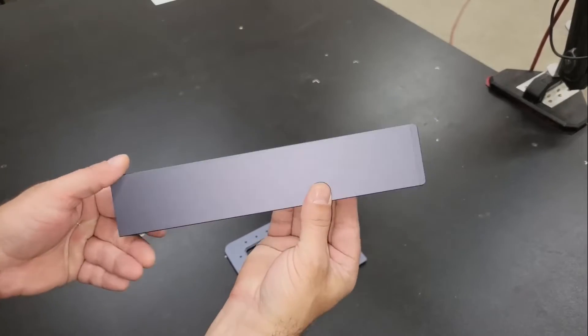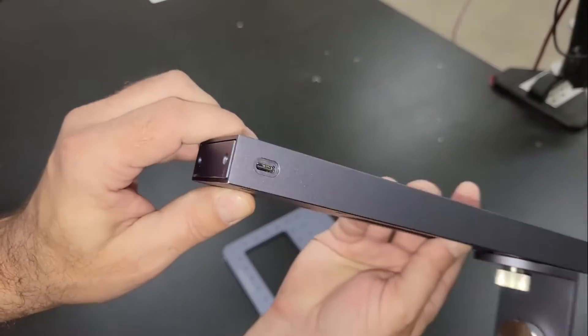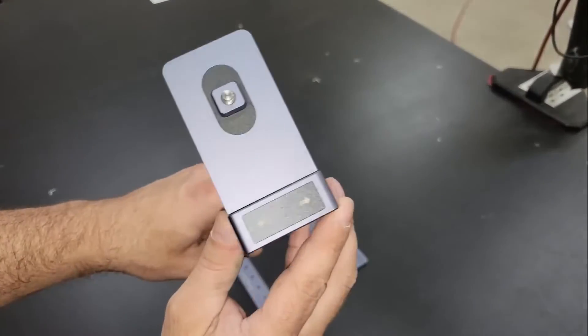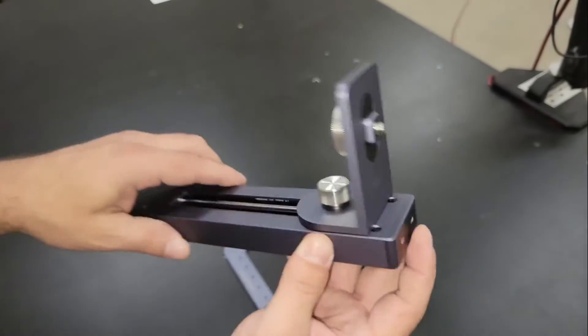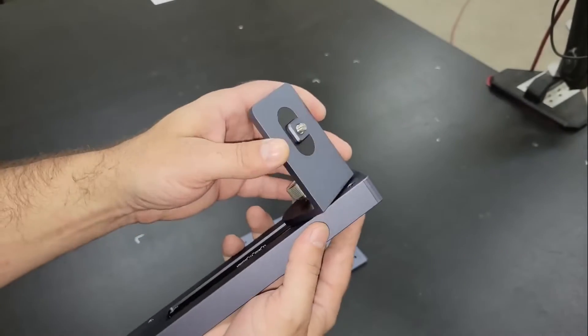The support track is motorized to make focal point adjustments easier, which is controlled by the up and down switches on the top of the track. The bracket supports the laser module but also allows it to spin vertically 360 degrees and lock it using the thumb screw on the side to allow engraving in any position.